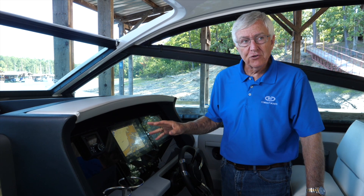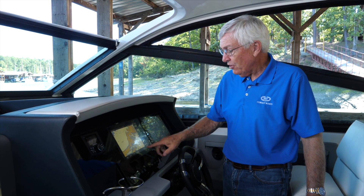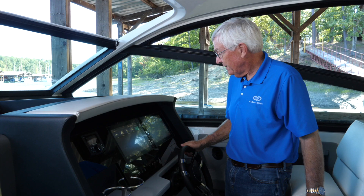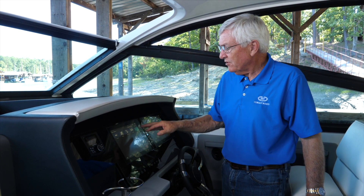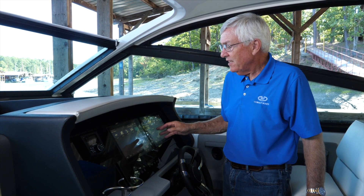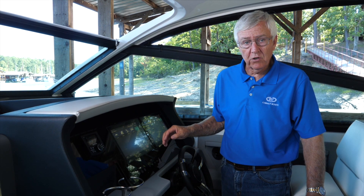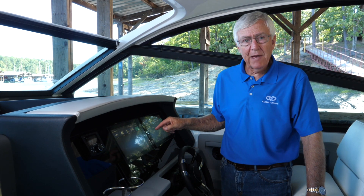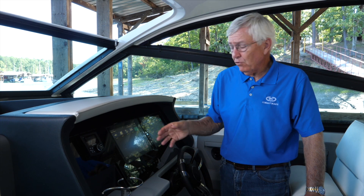Now, if you don't remember for sure that you were on the screens that you wanted, you can always go to the Home button on either screen and select whatever you want. What's beautiful about these is that you can always go back to the factory settings by selecting Smart Mode, and that'll take you back to what was originally set up by Cobalt for your boat.